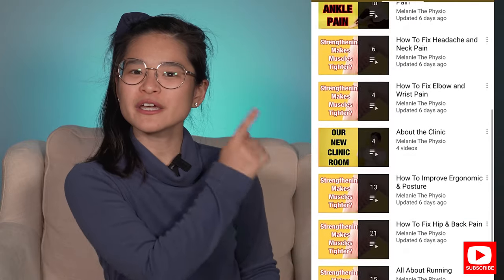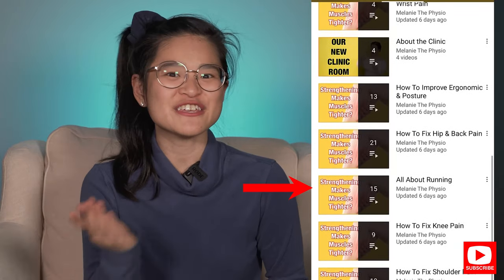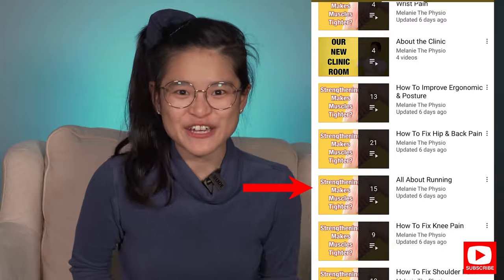If you like this video so far, we have a whole playlist on our channel talking about running-related topics. I highly recommend you check them out after this video.